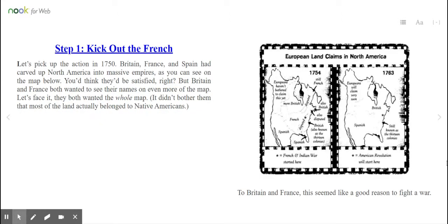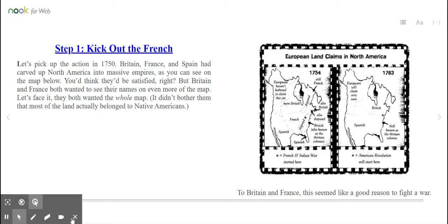Step 1: Kick out the French. Let's pick up the action in 1750. Britain, France, and Spain had carved up North America into massive empires, as you can see on the map below. You'd think they'd be satisfied, right? But Britain and France both wanted to see their names on even more of the map. Let's face it — they both wanted the whole map. It didn't bother them that most of the land actually belonged to Native Americans. To Britain and France, this seemed like a good reason to fight a war.